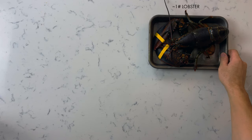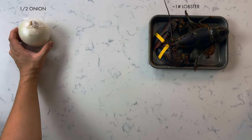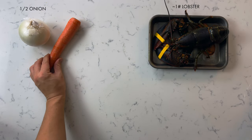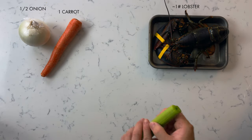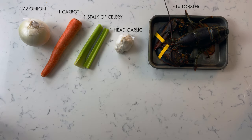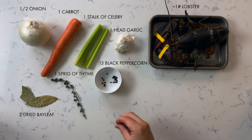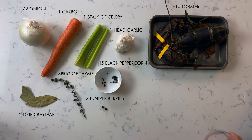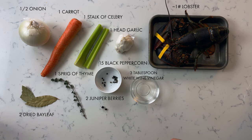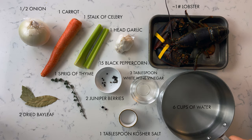Grab a one-pound lobster, a half onion, one carrot, one stalk of celery, one head of garlic, two dry bay leaves, one sprig of thyme, 15 black peppercorns, two juniper berries, three tablespoons of white wine vinegar, one tablespoon of kosher salt, and six cups of water. Now add all ingredients into the pot except for the lobster.